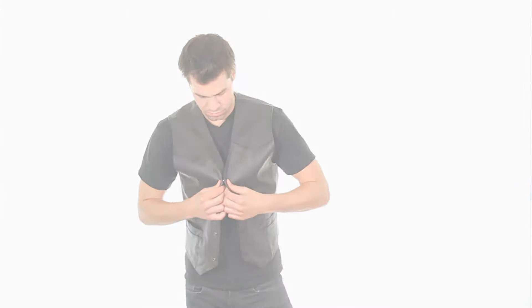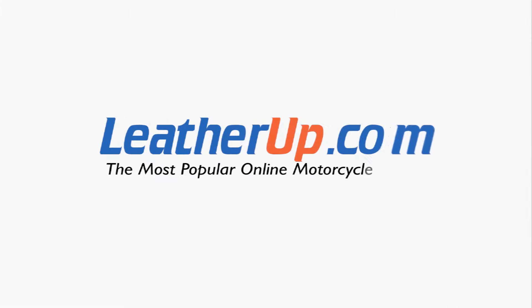This vest can only be found at the most popular online motorcycle store, leatherup.com.